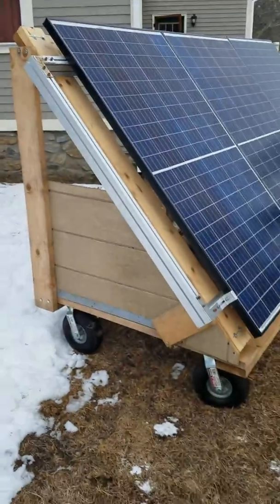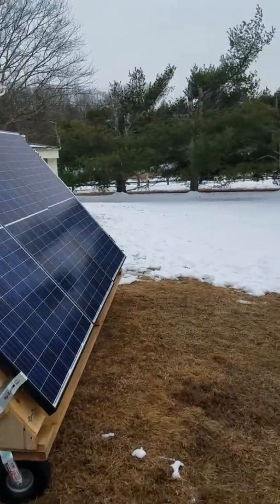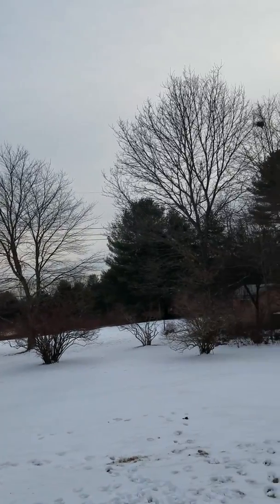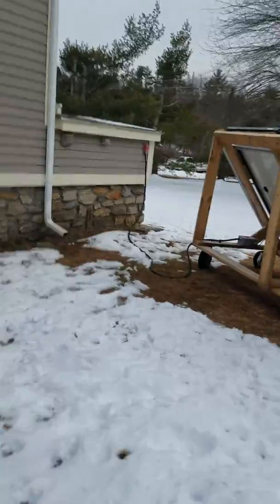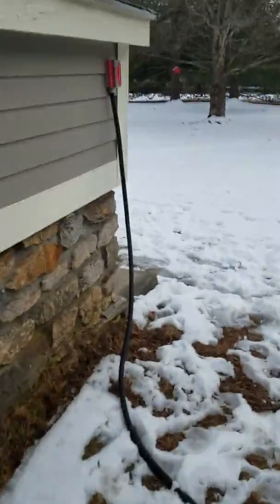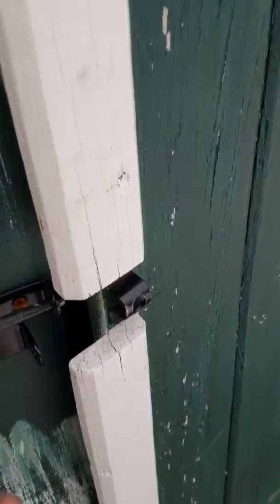It's basically on wheels so I can move it around during the day, because my house is facing due south and that one tree is in the way. Get about five and a half to six hours of sun in the winter. If you come over here, it runs into my junction through the house and comes in right there.